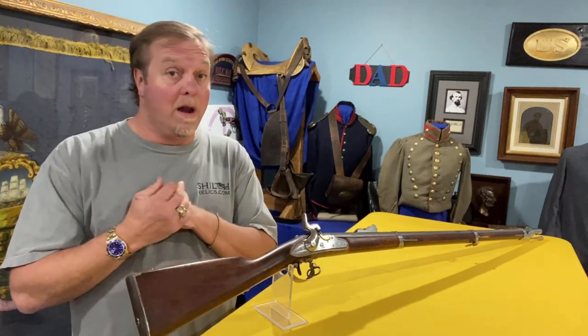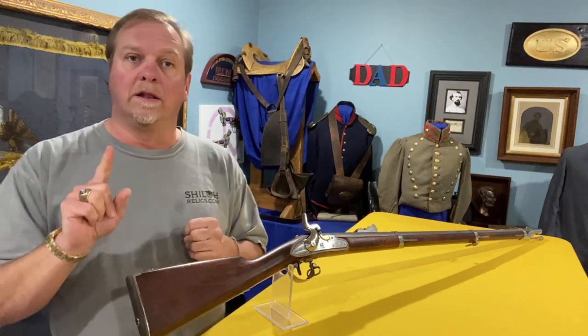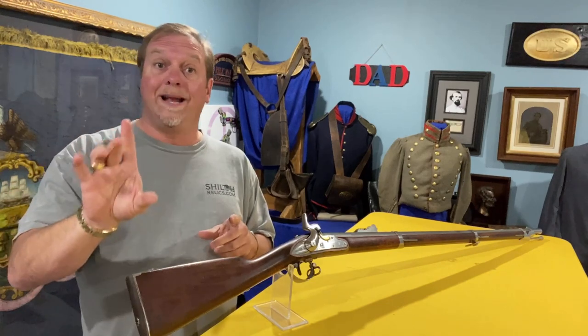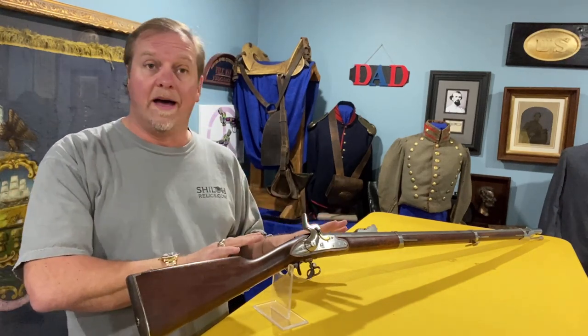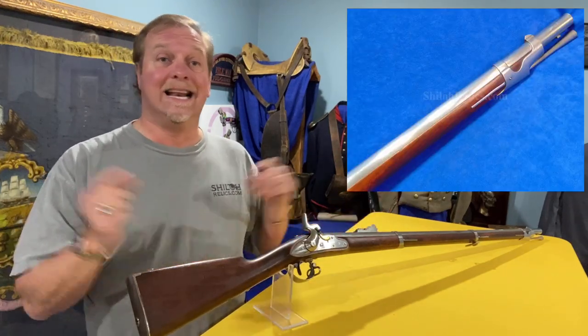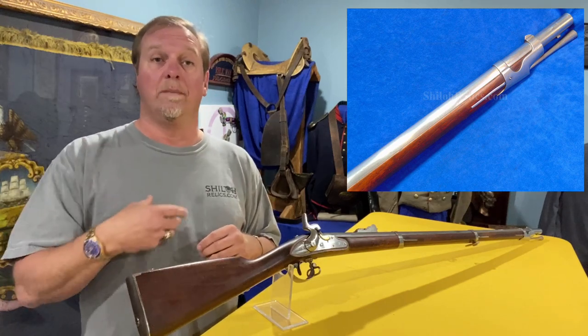These guns were important. That Model 35/40, whatever you want to call it, was the last flintlock that the US government bought. Another way to tell if it's a 35/40 is that the nose cap is different than the Model 1816 — and that's the piece on the end of the gun that holds the stock onto the barrel.